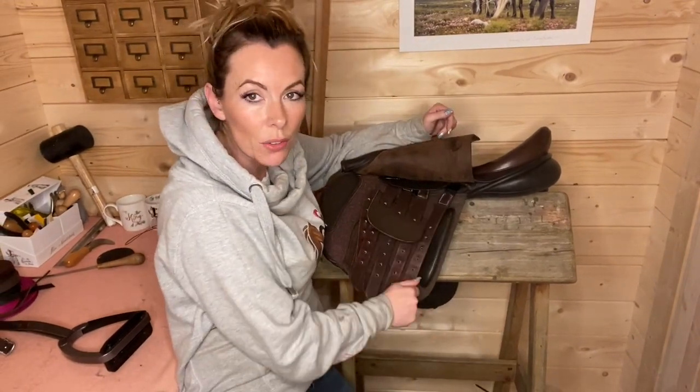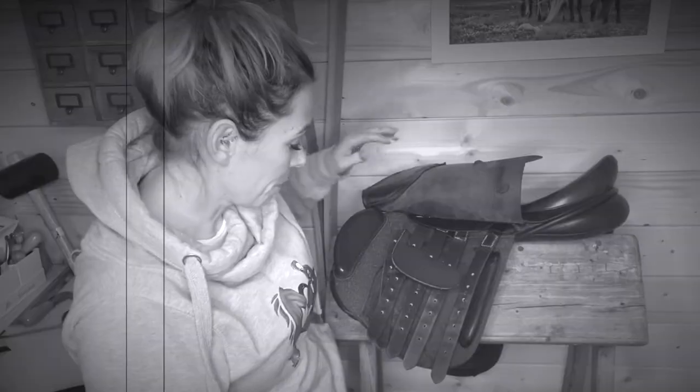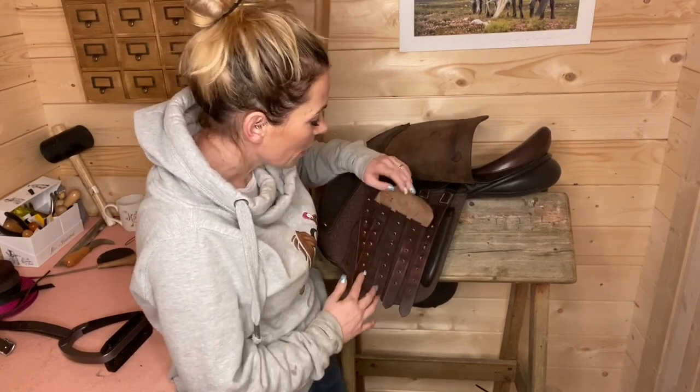Girth straps are designed to snap under extreme emergencies, but you don't want them falling off willy-nilly. Check holes and stitching on all of your girth straps. So now you've checked your stirrup leathers, stirrup bars, and girth straps — three checks in a matter of seconds that can literally save your life. You have to take responsibility for your own tack and not rely solely on your saddle fitter checking it every six months.